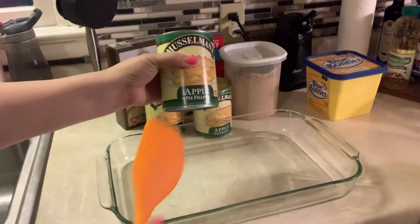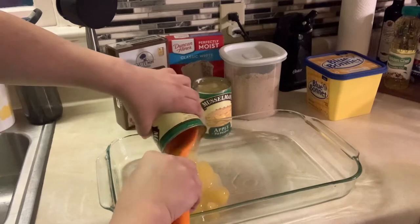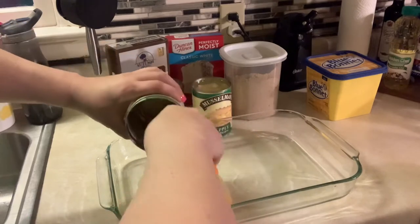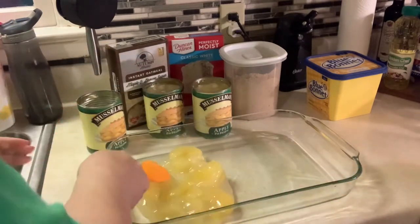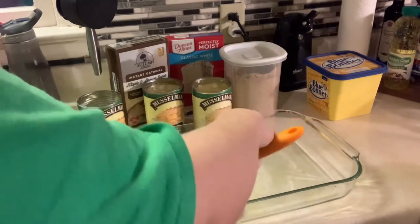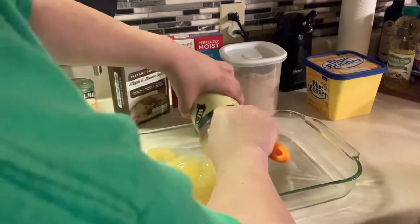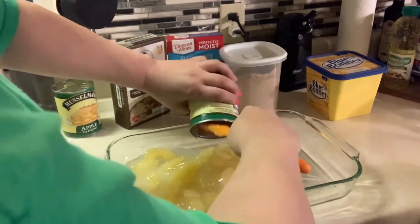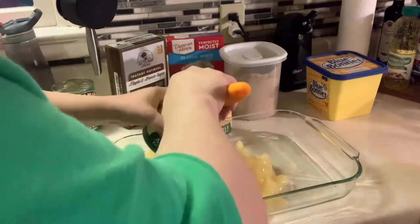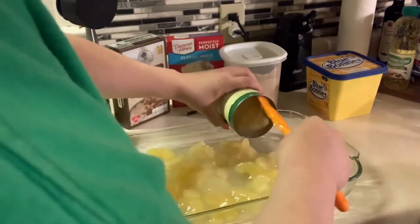I'm going to start with my apple pie filling. I have three cans of this, and I'm going to get all of that deliciousness out of there and spread it around. I'll get all three cans in here just like this — don't leave a drop in there.